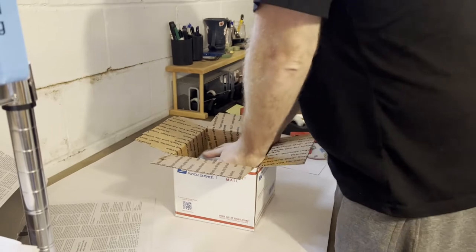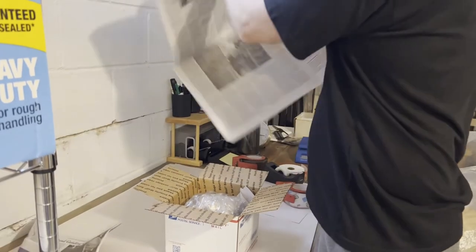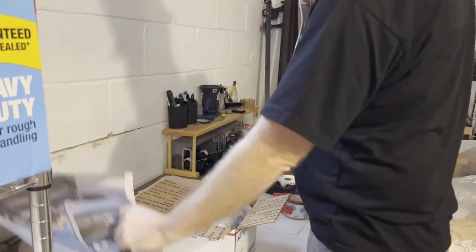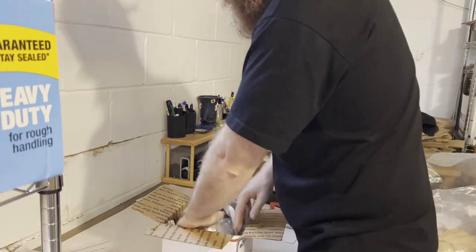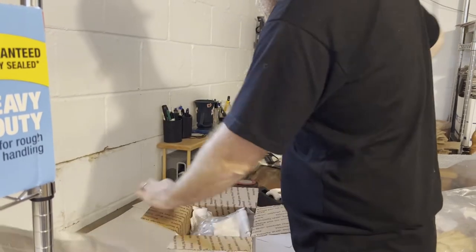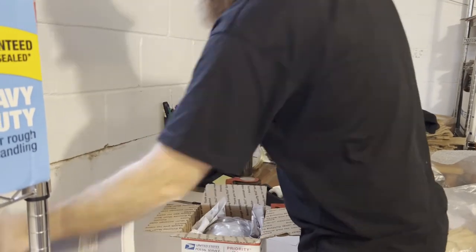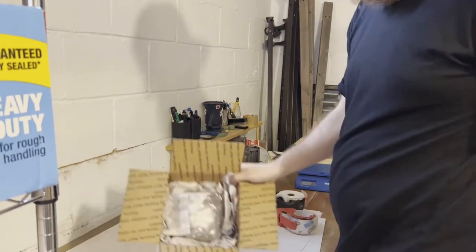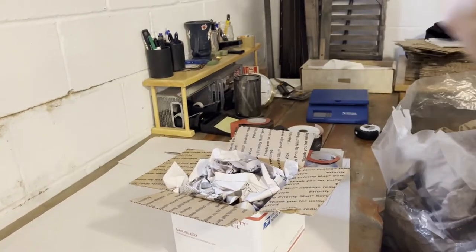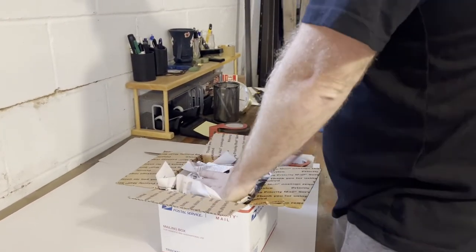We'll then take the item and put it in the box. The next step is you want to fill the voided areas in the box — that will be four sides: one, two, three, four. Now you want to fill the top. So you see how it's nested in there — now you're going to fill the top, which will also help fill a little bit more of the side void. Now your top is filled.